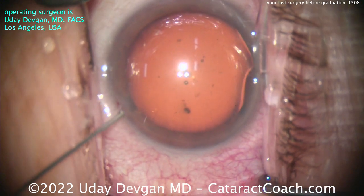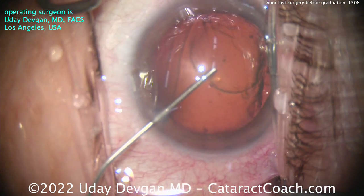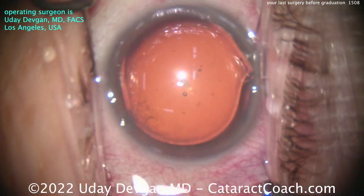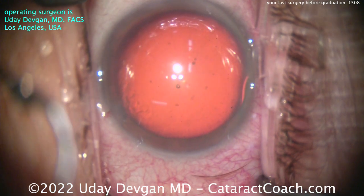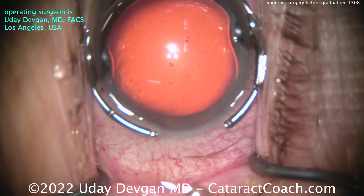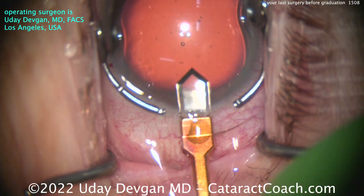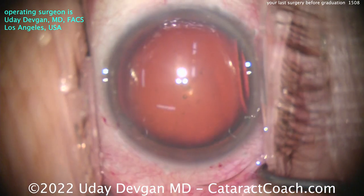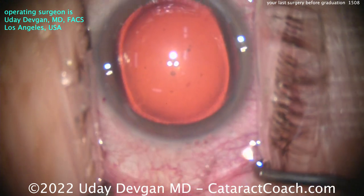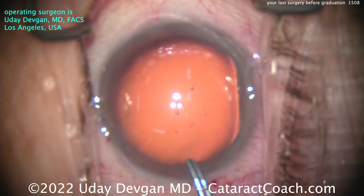This is a routine cataract case, but you need to know how to do a beautiful routine case. Step one: look at the draping — no lashes in the way. We used copious irrigation at the beginning to clean up the tear film. Good viscoelastic. The incision is so important. Here he's using a diamond keratome, making a good single-plane incision, getting to the appropriate width. Notice how it barely nicks the limbal vessels — that's going to ensure great long-term sealing of the incision.